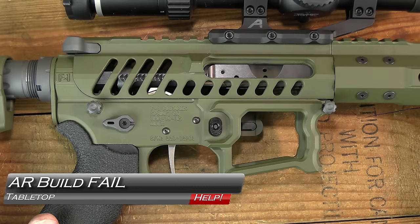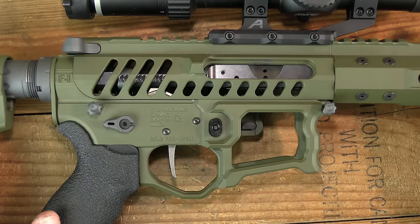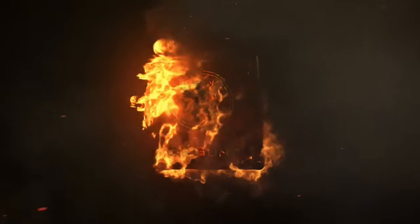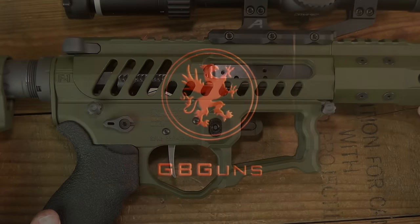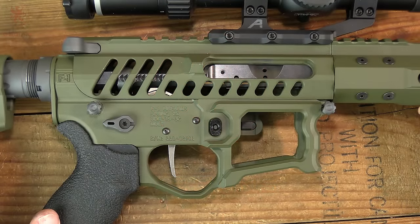I am about to do the worst thing possibly that you can ever do to your rifle on this very beautiful, very expensive custom build. Coming up next on GV Guns. If you're a fan of firearms or automobiles and you have internet access, you know that one of the perhaps riskiest things you can ever do is look for advice online.